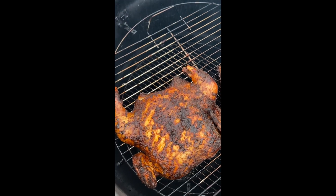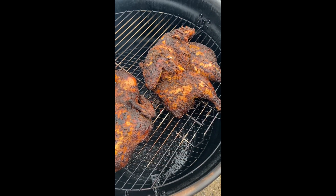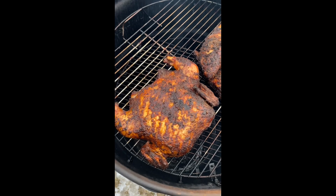The chicken has been in the smoker for a few hours and I think it's done. Holy cow, this looks so amazing. Can't wait for dinner time.